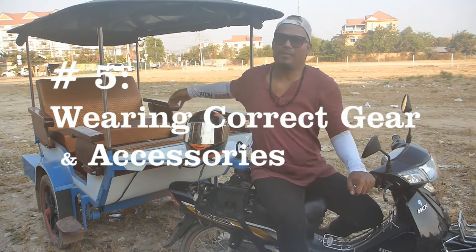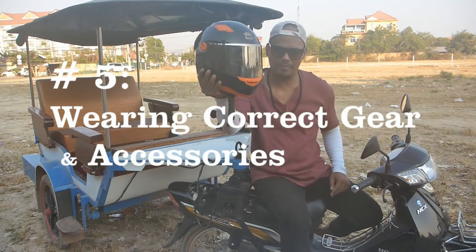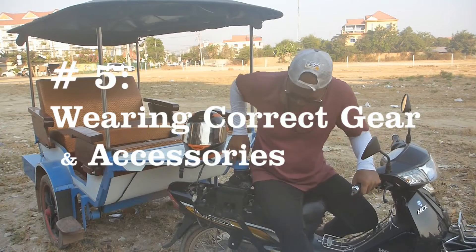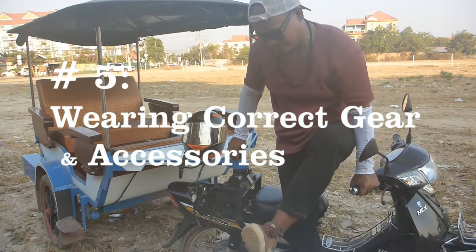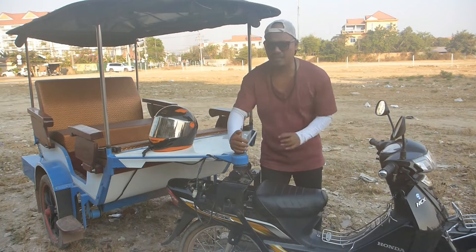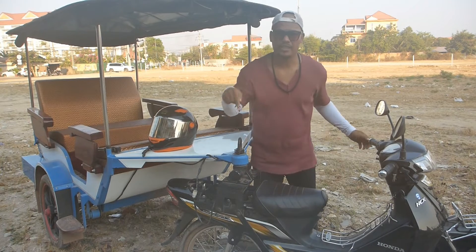Tip number five: you need to have this — a helmet. Then, a long sleeve shirt that you can wear. Of course, you need to have shoes. You also need to make sure your side mirrors are complete and properly secured. Make sure these are checked well.